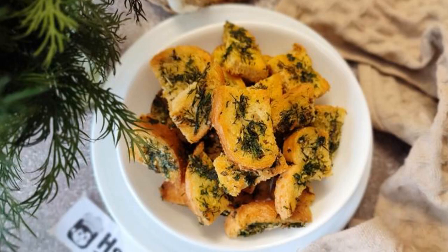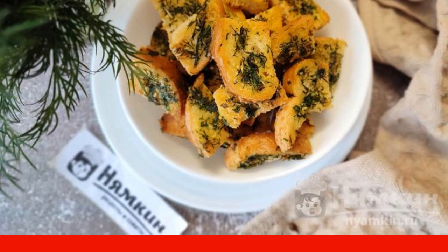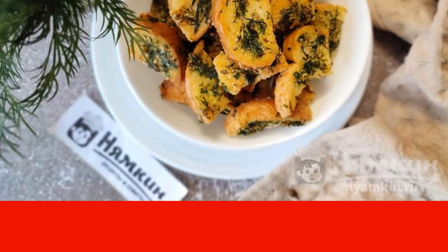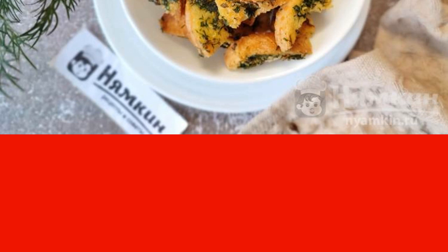I suggest cooking fragrant crackers from white bread with garlic and herbs in the oven. Such crackers can be made for lunch — they complement the first courses well — or just for a snack, you can crunch them appetizingly. By the way, these crackers are very fond of children. I highly recommend trying it. The recipe is from the category of Russian cuisine.